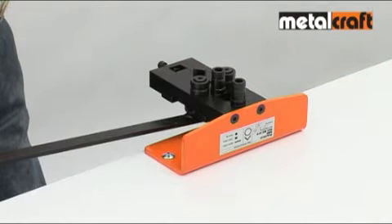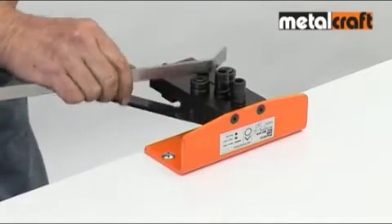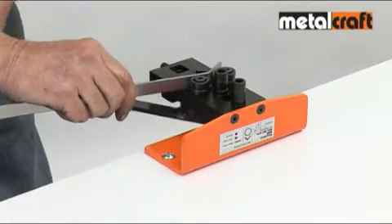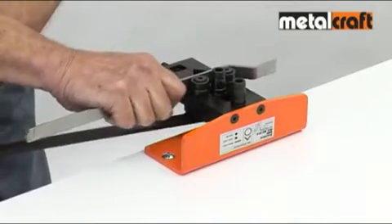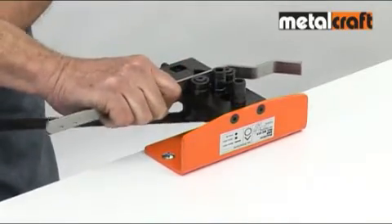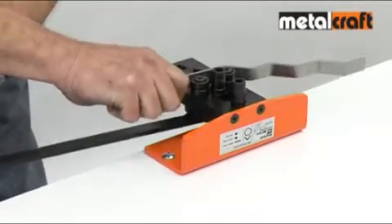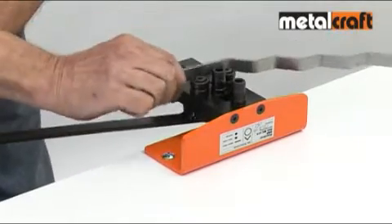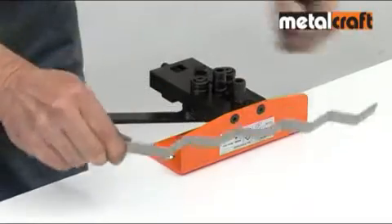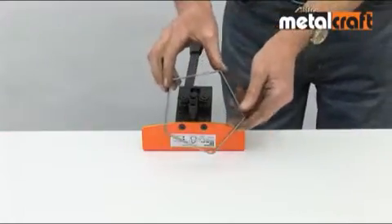Another handy feature on the bending function is the ability to set and then repeat a particular angle of bend. First you make your initial bend, then use the end stop screw to fix its angle, and now you can go on to make identical bends each time. This is really useful for making a wide variety of shapes.